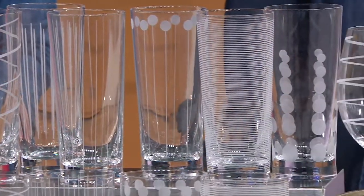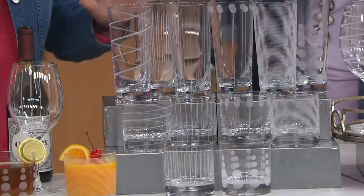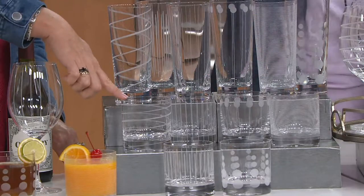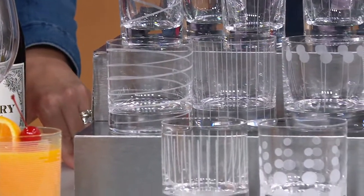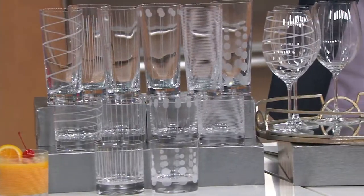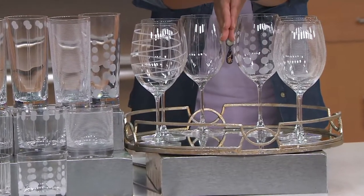You'll notice that all of these have precision etching on them and they all match — they complement one another, so all of these will go together. Then we also have six double old fashions and six wine glasses. Here are your wine glasses — you're getting six of these. The value here is outrageous.